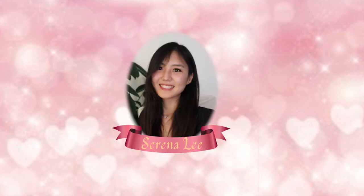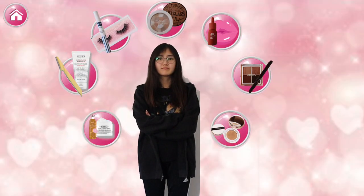This is a collaboration video with YesStyle. Hello, it's me, Serena Lee. It's time to do my makeup. You have chosen Serena. Help me to get ready.